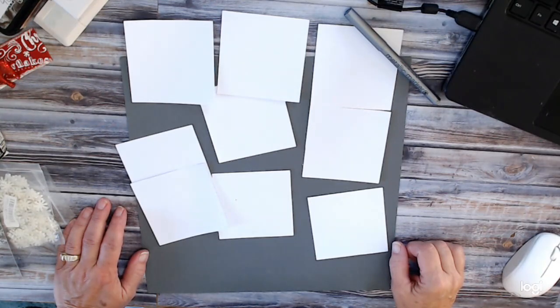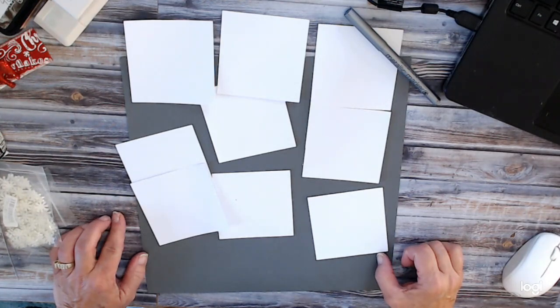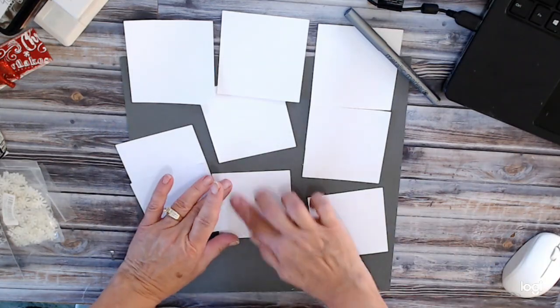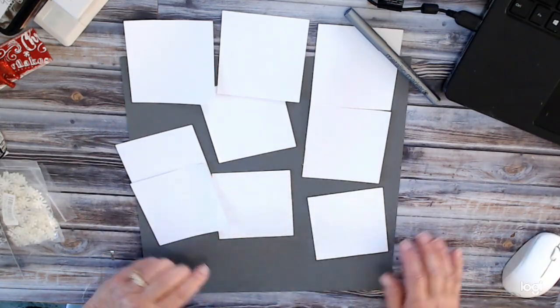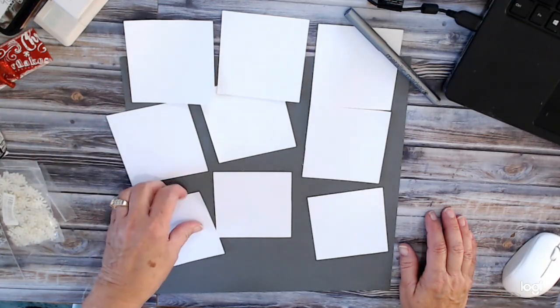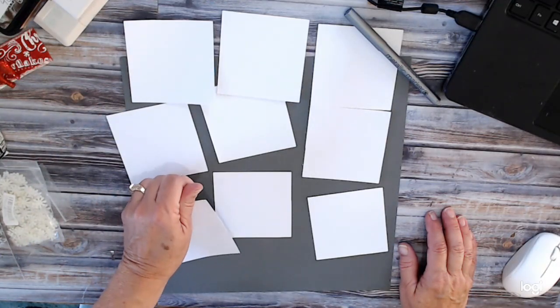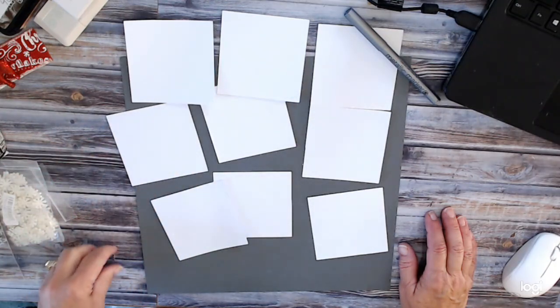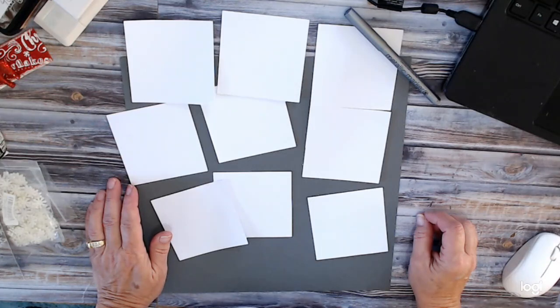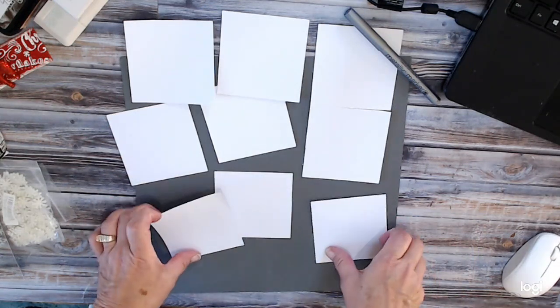Hello everybody and welcome to my YouTube channel, Dream of Crafts. My name is Deanna. Today we'll be working on week number 46 of my 52 weeks of Christmas. We're going to be doing a shadow box layout. I have shadow boxes in different rooms of my house and I like to change them up for the holidays and also just for everyday use. Instead of having one picture, I have choices of many. I love my shadow boxes.